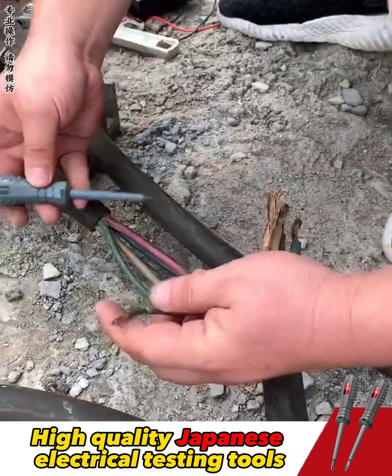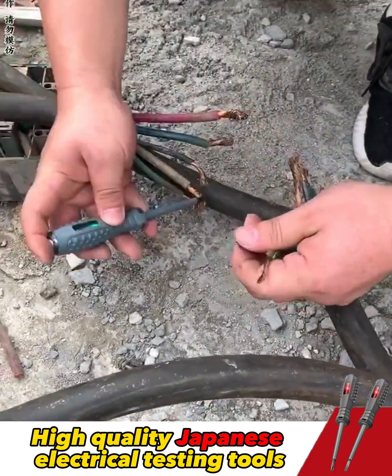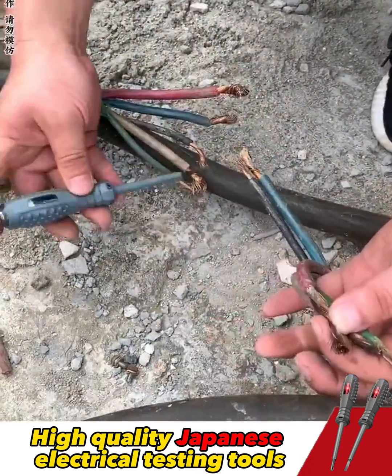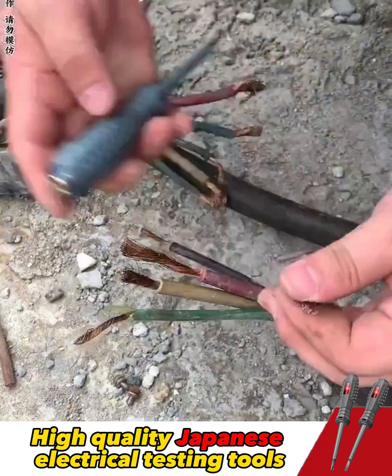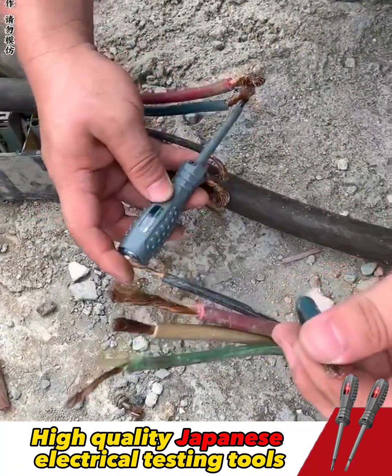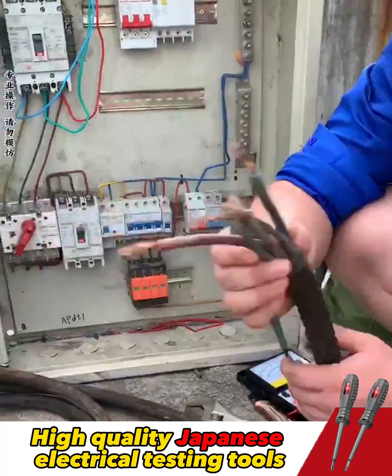First, I will test the circuit of each wire. One hand holds one end of the wire, and I test the other end with the testing pen. The light in the testing pen illuminates, indicating that this wire is not broken. Having identified the broken wire, which is this one — the light in the pen does not shine when in contact with it.